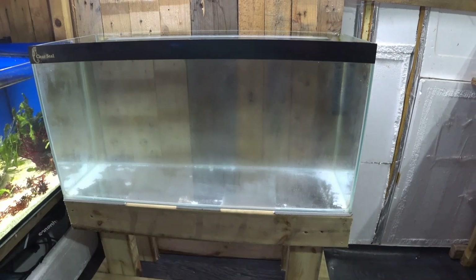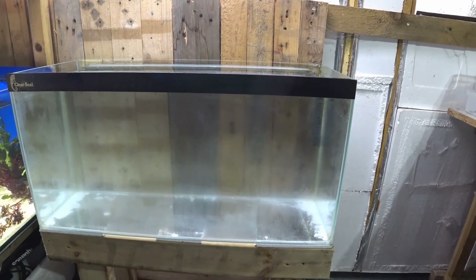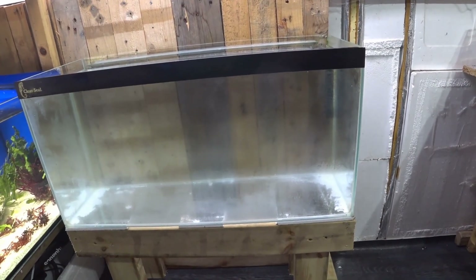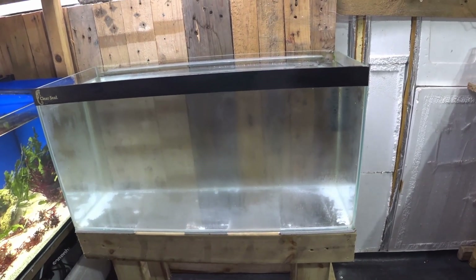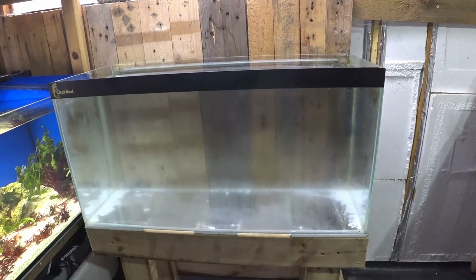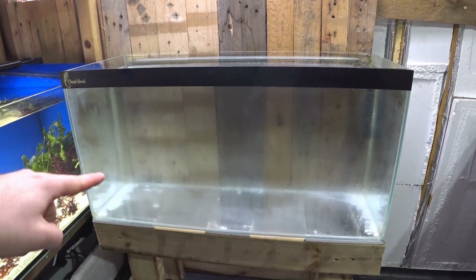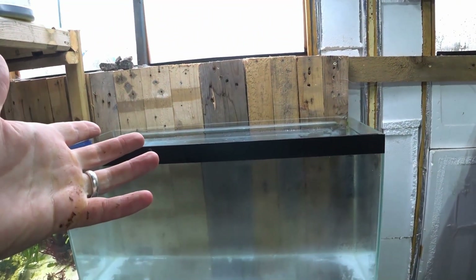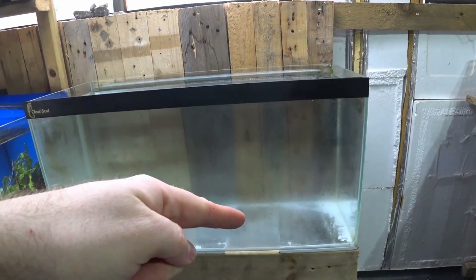We have our stand, we have our tank, and we have water in the tank. Let's go through the principle of what I'm trying to do. In this tank there's going to be some goldfish. On top of it there's going to be a tray where I'll have some special growing media in it. Basically the water is going to go from the fish tank up to the tray, through the media — that will fertilize the plants growing inside the media — and then it'll go back into the fish tank.